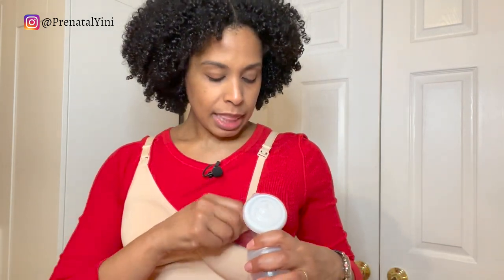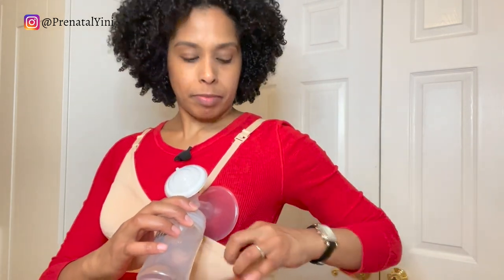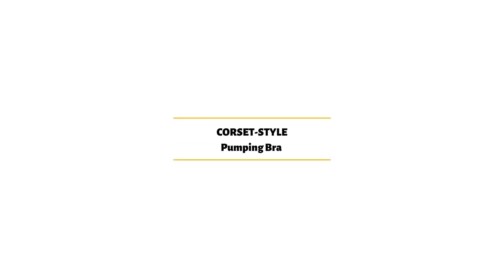The first hack: you can also use a traditional nursing bra as a pumping bra. You'll take this band, pull it in, adjust, position your flange, let go of the band, and then clip on the bra — and your flange will stay on. You can adjust the strap to make it longer if you need to position it lower, and then you can pump using a nursing bra.